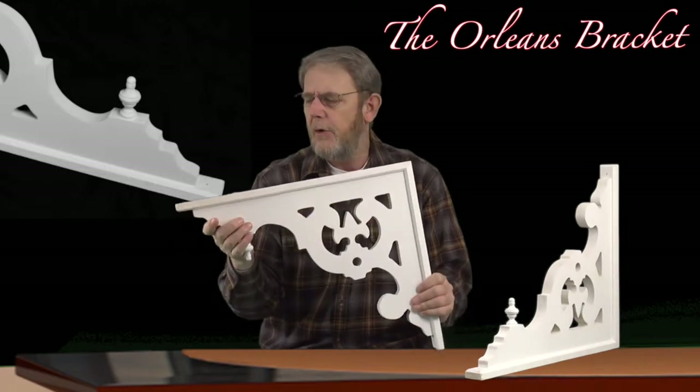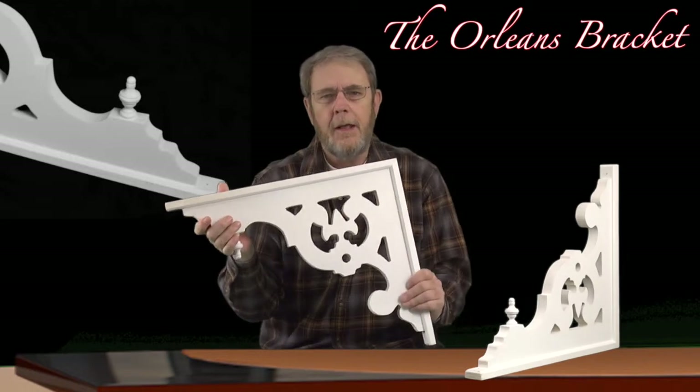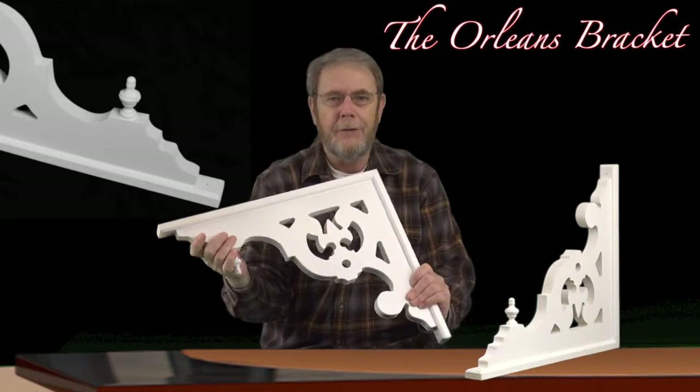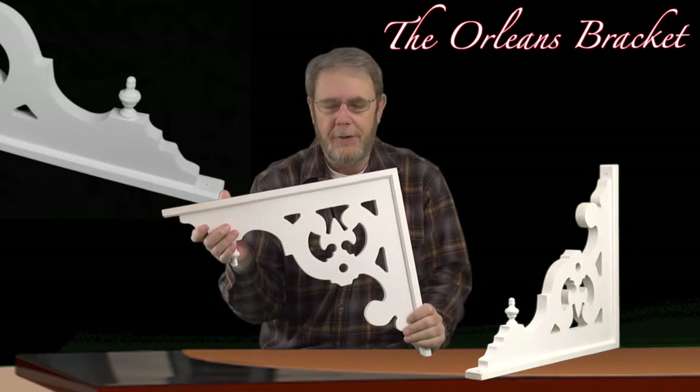It's kind of hard to show with just primer on it, like the example I have right here. But when you get your paint on there, and in the real world, you're going to see a lot of shadows as the sun moves across the sky, and it takes on a lot of three-dimensional depth.